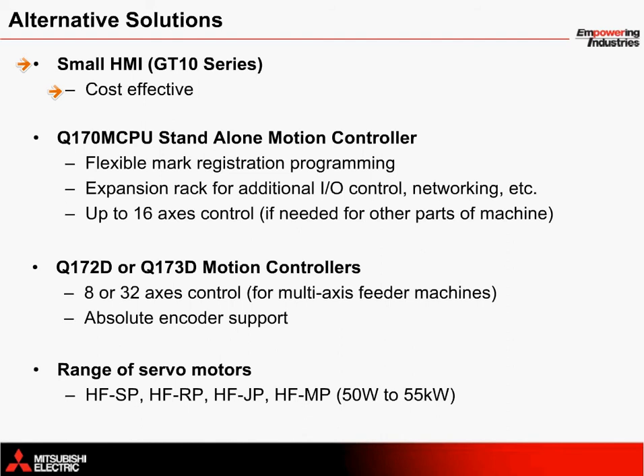Instead of using a single-axis MRM Q100 motion controller, a Q170M CPU standalone motion controller can also be used. This provides additional flexibility for MARC registration programming, along with the connection of an expansion rack for control of additional IO, networking, etc. Up to 16 axes of servo can be controlled for other parts of the machine with this controller as well, if needed.